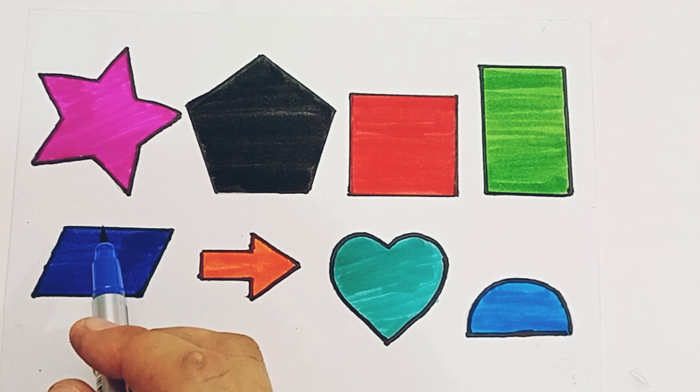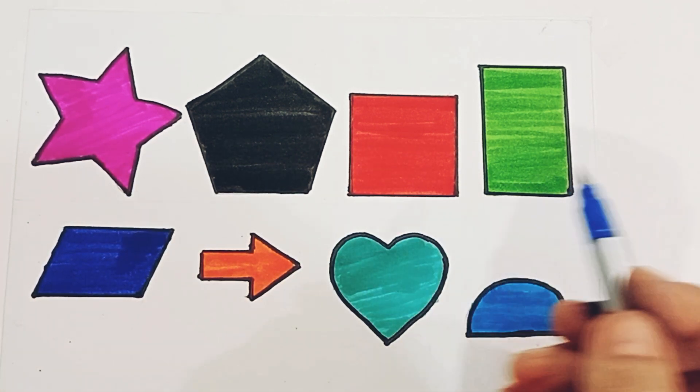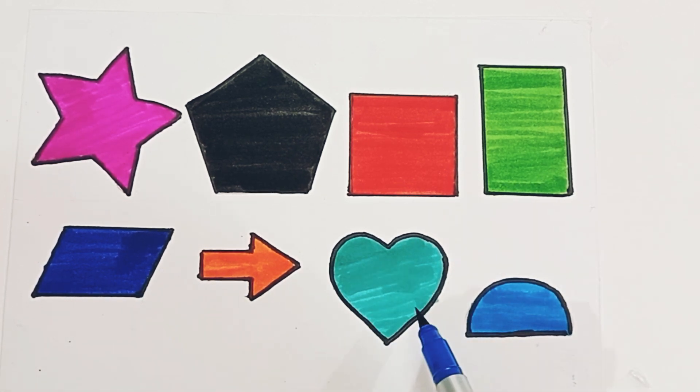And the color is pink color, black color, red color, green color, blue color, orange color, pick a green color, sky blue color.